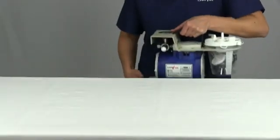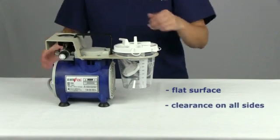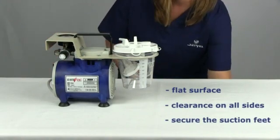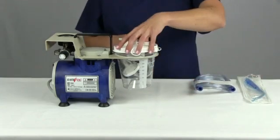When you set up this unit, for safety purposes, please be sure to place it on a flat surface, have clearance on all sides, and secure the suction feet by pressing down on the unit. This will ensure that your unit will remain in place during the procedure.